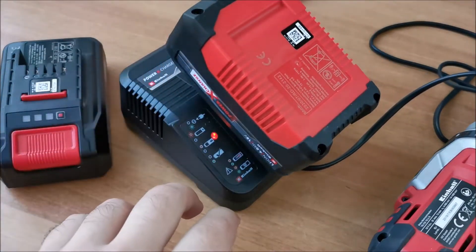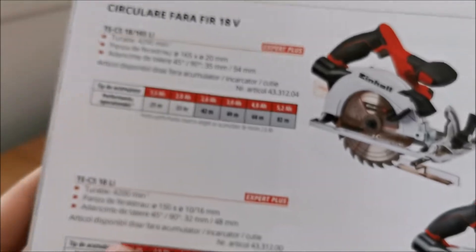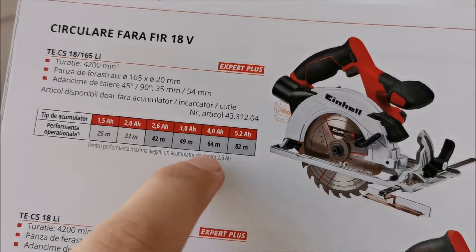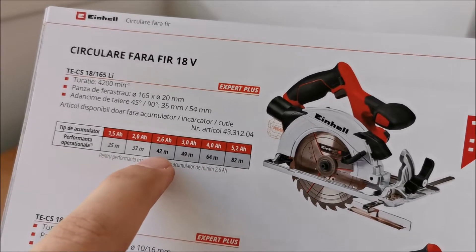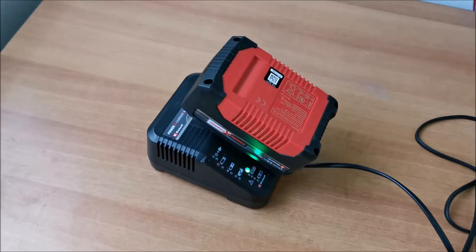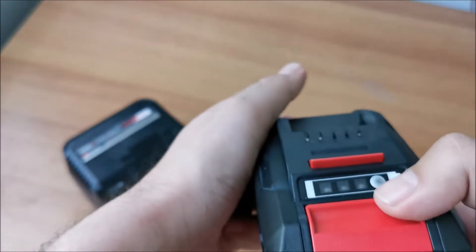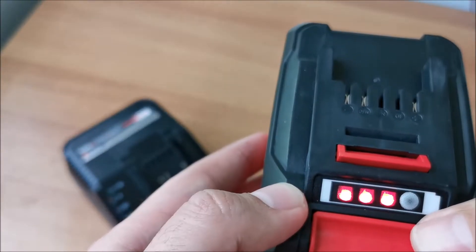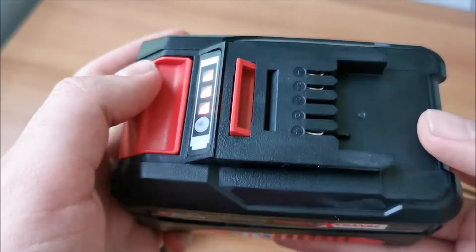Just wanted to add: for the particular circular saw I got, they're telling me to use a minimum 2.5 amp hour battery for maximum performance. That somehow makes sense that they included a 4 amp hour. Although they could have included a 2.5 or a 3 amp directly, but I don't complain when I get free stuff. And it's fully charged. Let's get it out. Do we have red or green? We have red. So this particular battery shows the charging state in red, compared to the old one that showed it in green. Zero importance of that difference.